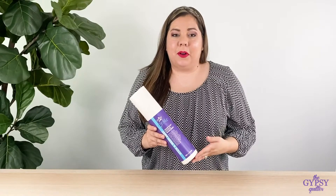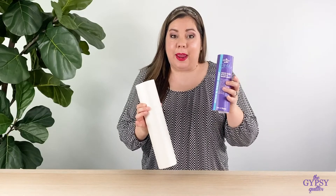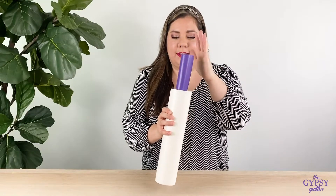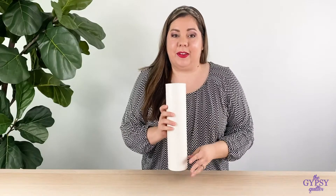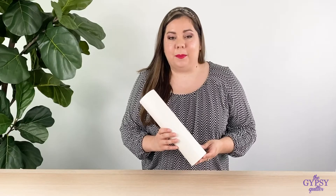Here's a fun tip. Once you've opened up your stabilizer, you're left with this awesome label. You know what's great about the label? It's paper. So you can go ahead and roll it up and stick it inside your tube, and then there's never any guessing about what kind of stabilizer you have. The Hoop-Easy stabilizers are made right here in the USA with our trusted partner, Basel.